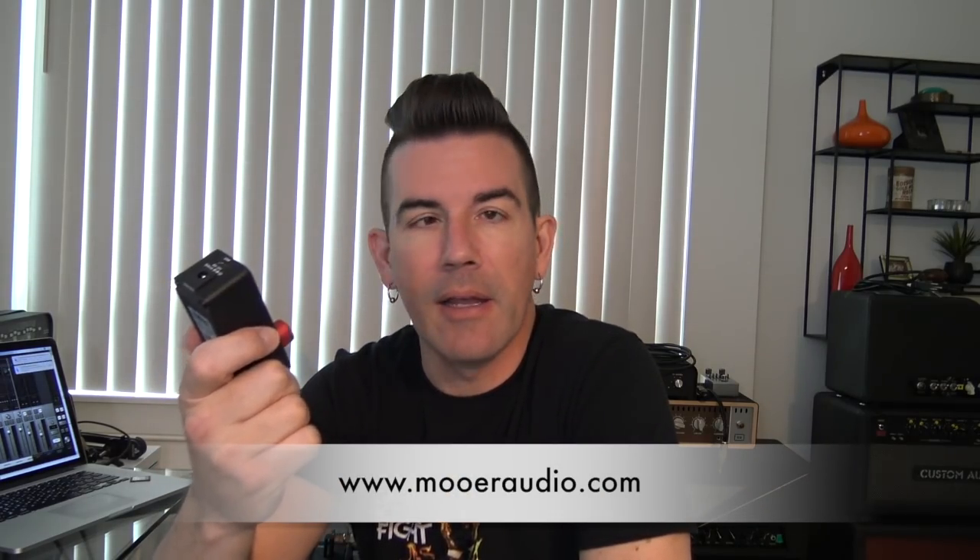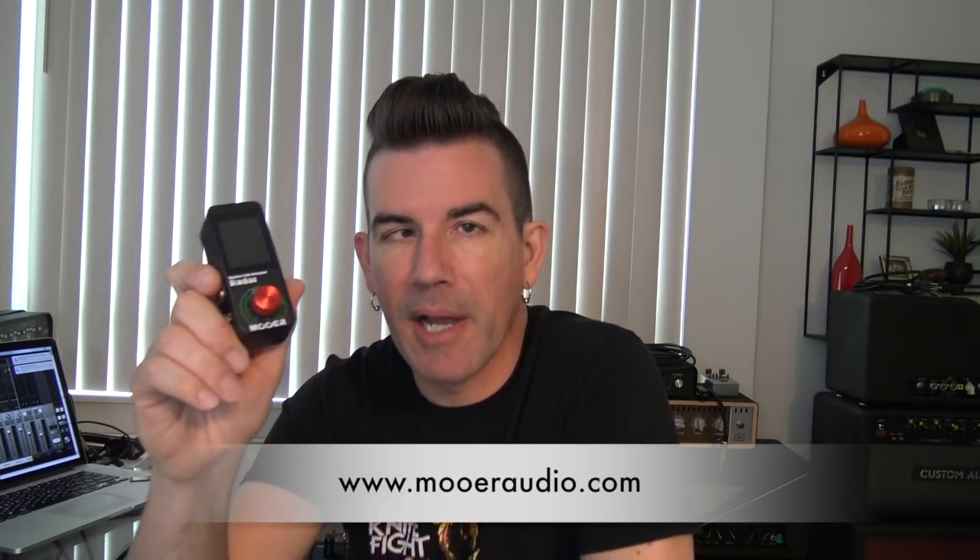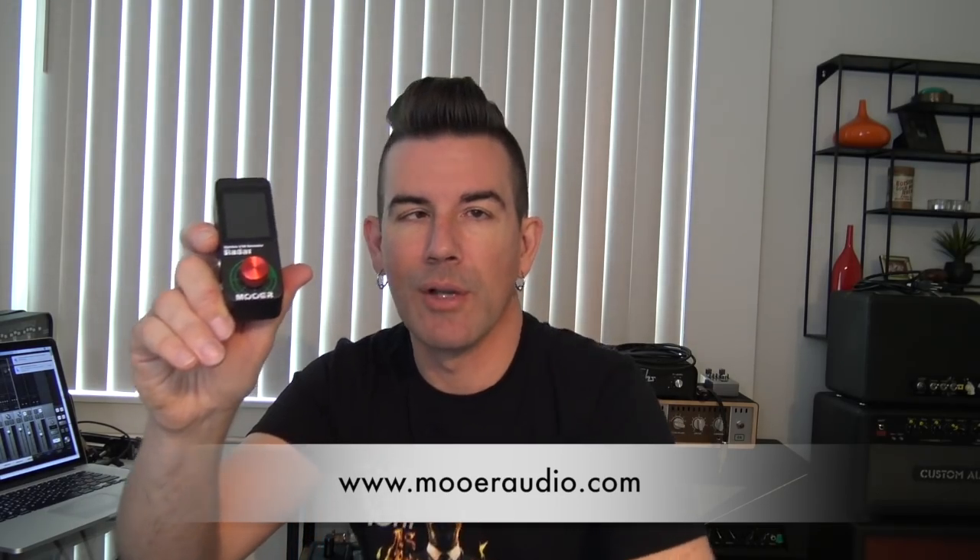All right, thanks for watching my video on the Moor Radar — super high-quality speaker simulation, power amp sims, and EQ all in a really affordable little pedal. This thing can really open up a world of possibilities if you need high-quality speaker simulation in a super portable format. I hope I was able to answer any questions you might have on it. Go check it out further at the Moor website. I'm Pete Thorne — please hit subscribe if you haven't, and come back for more videos very soon. Take care.